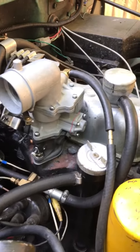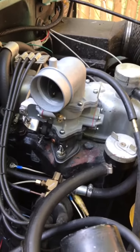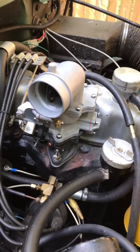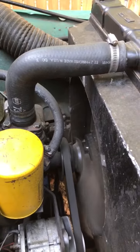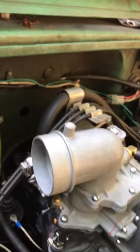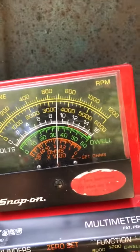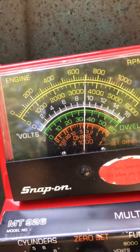All righty. I'm going to go ahead and do that warm restart and stumble test. Fire drive up. I'll show you the idle RPM — it's about 700. Now it can still come back up. There it is.